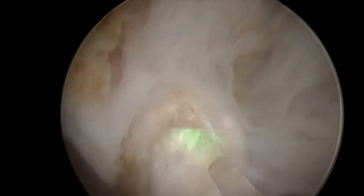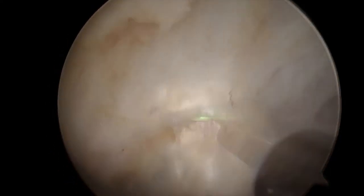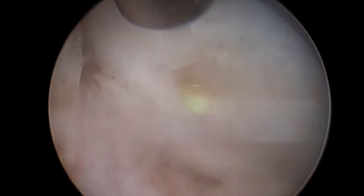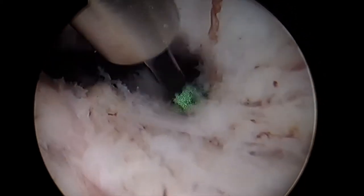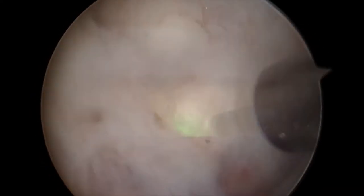The enucleation of the left lobe is almost completed here; we're getting very close to the bladder, and the incision is important to continue in an upwards fashion to avoid getting out of the appropriate plane.